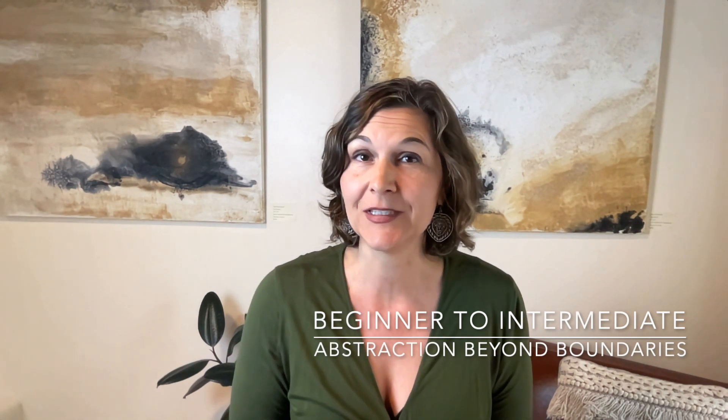Hey, I'm Andrea from Santa Fe Painting Workshops and I'd like to tell you about my online course offerings. First of all, for beginners, I have an introductory abstract painting course called Abstraction Beyond Boundaries, Color and Composition. This course focuses on those who have not studied color or composition formally, or those who are new to abstract painting.